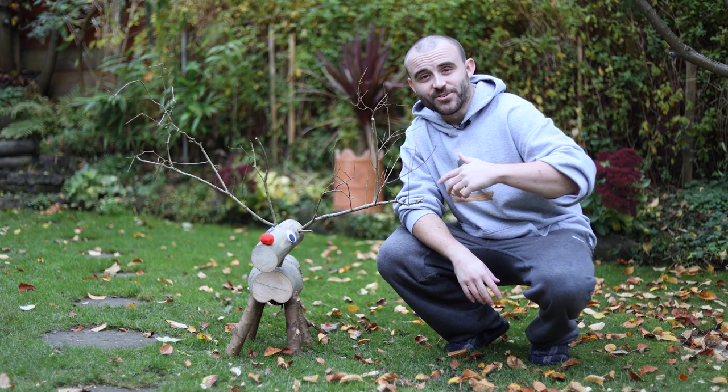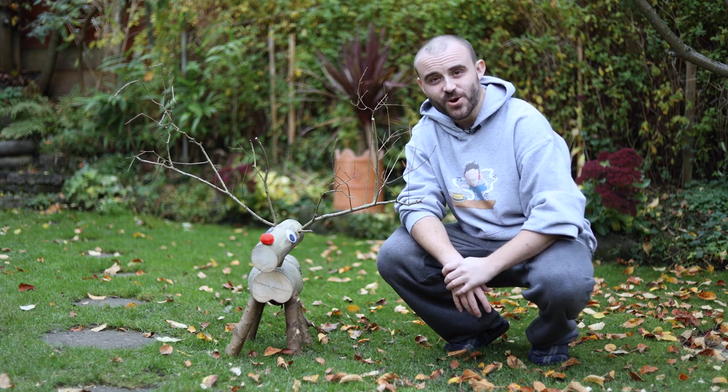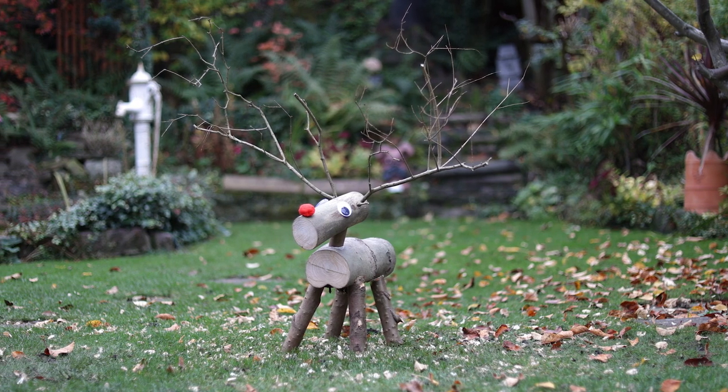So the log reindeer is done! I think you'll agree it's a really simple project but it's quite effective. As soon as you put those googly eyes on and the pom-pom red nose it really comes to life.